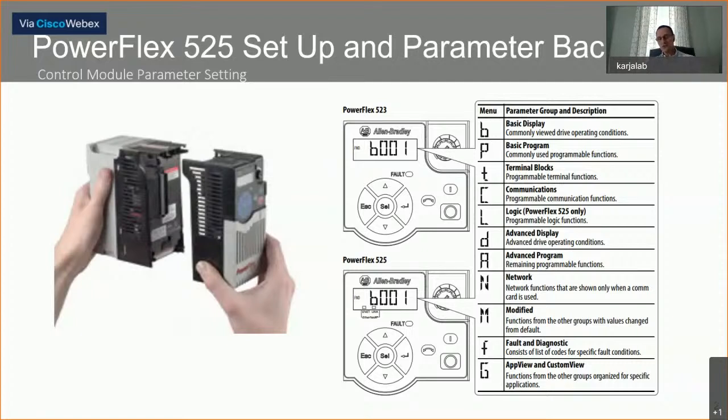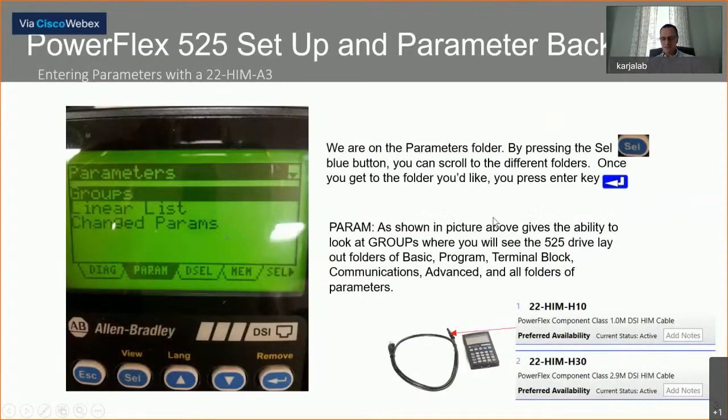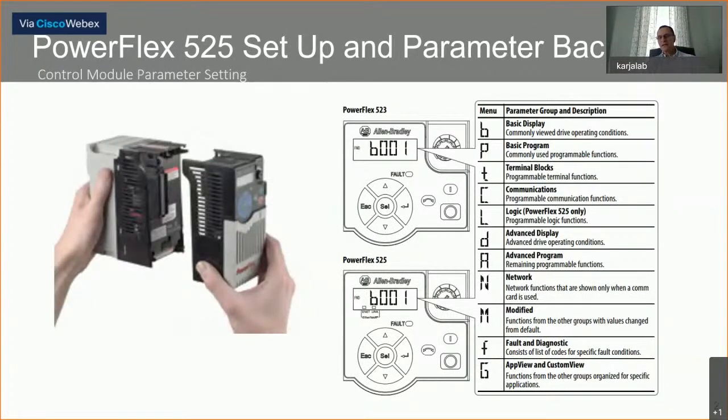The next one, which is very important especially if you have a PowerFlex 525, is communications. C for communications is where you would set your Ethernet IP address — 192.168.1.10 or whatever it is. Additionally, with the PowerFlex 525 there is an L set of parameter settings for step logic. So if you want to do a threading type of application or certain sequencing, you could do step logic formats that go through step-by-step on your program.